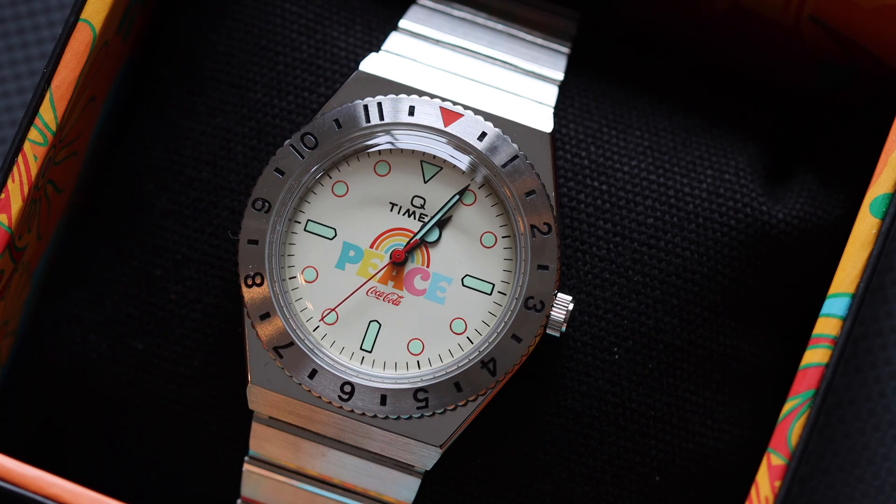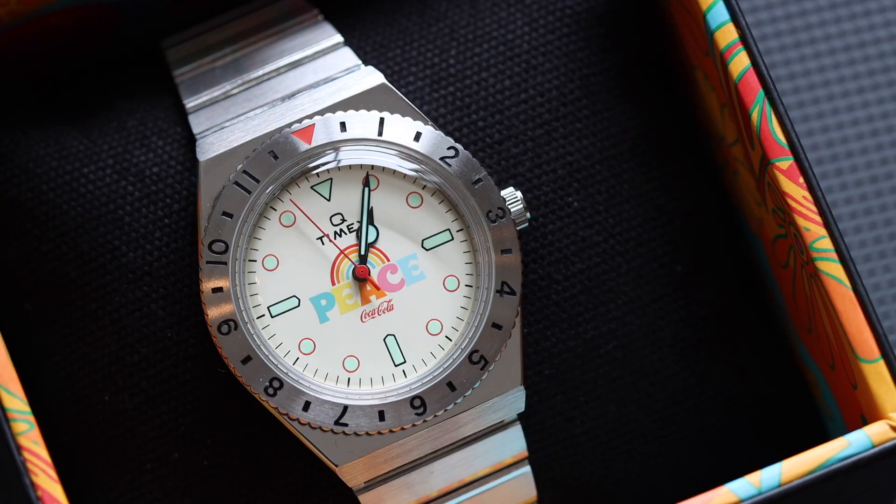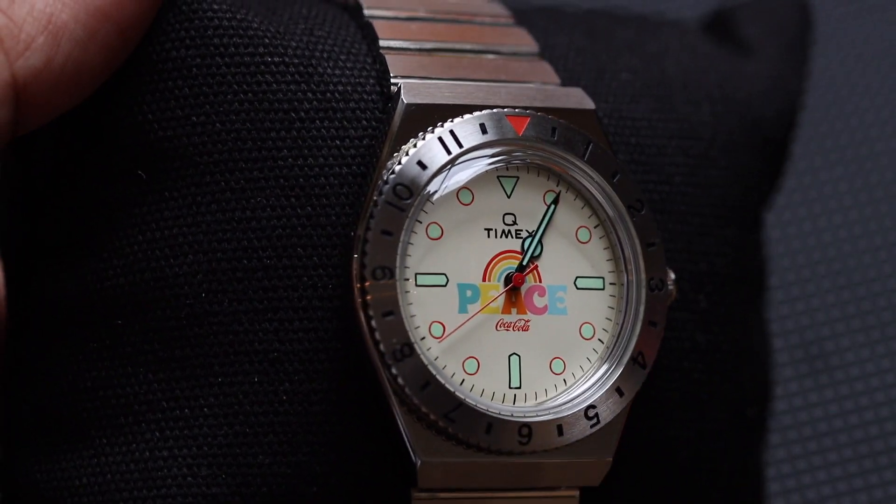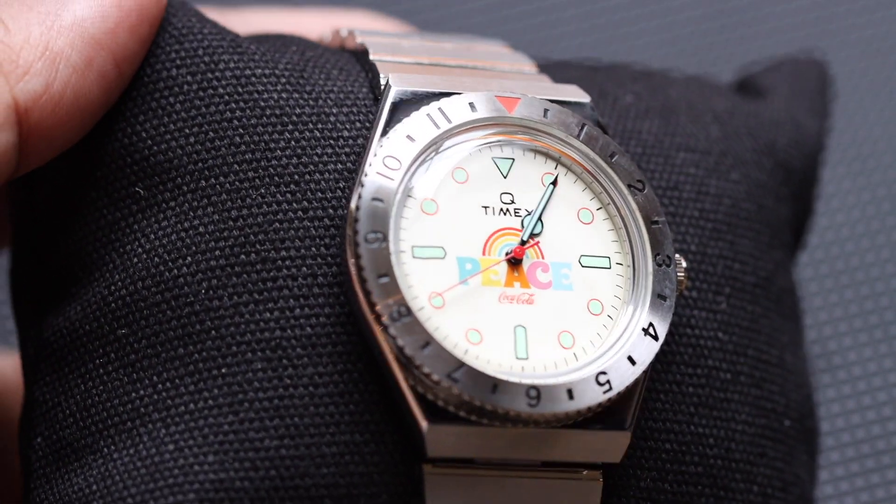The next watch is the Q Timex Coca-Cola 1971 edition. It comes in a special box — if you pop it open, you see the multicolor motif on the internal lining. This is the Q Timex with a stainless steel band. The face of the watch says in big, bold, colorful letters, "PEACE," with the Coca-Cola logo at the bottom and Timex at the top. The case diameter is 38mm, one of the biggest in the set, and since I have big wrists, this is actually the most wearable one for me. We'll put it on as our watch of the day. This one sells for a little over 10,000 pesos in the Philippines, roughly around 200 US dollars.